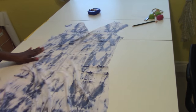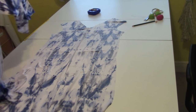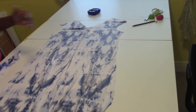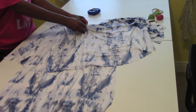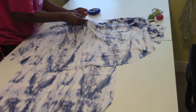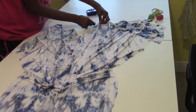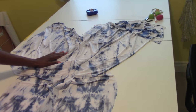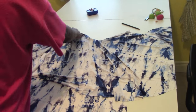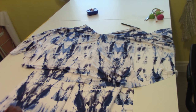Now we're going to work on connecting the cape to the body of the dress. We're going to have the wrong side facing up, then the wrong side facing up again. Match the seams and pin them together. We're going to pin that and sew it and flip it outward. The cape is attached and flipped outwards.